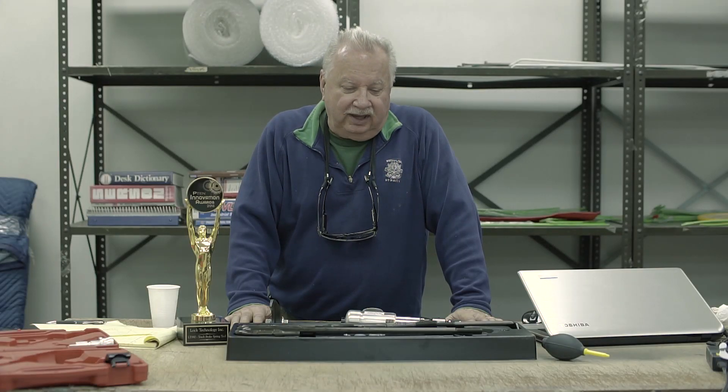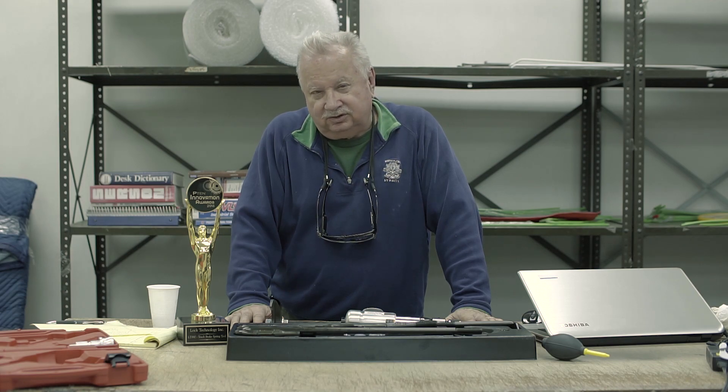Hi, Brad. My name is Casey. I'm with Lock Technology Tools. Sorry to hear such a negative review concerning our Texas Twister Pulling Kit.